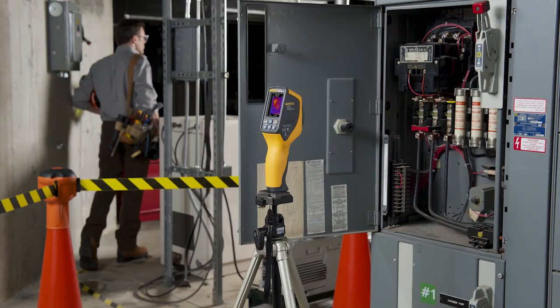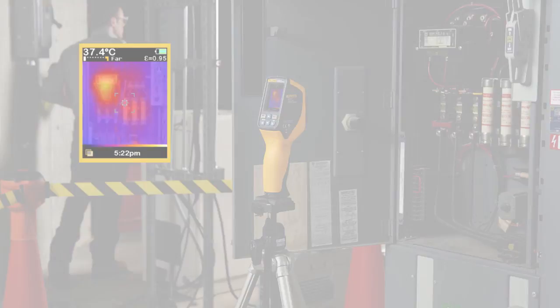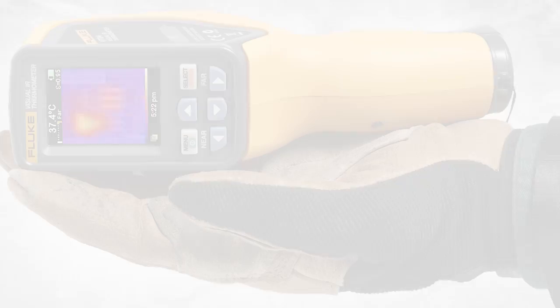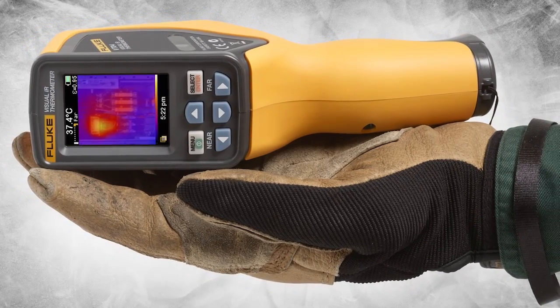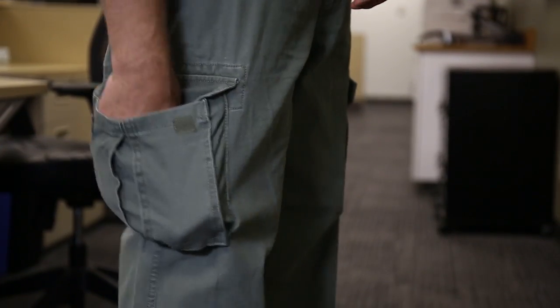The VT04 is so powerful it can help you find problems without you being present by continuously monitoring until a temperature threshold has been exceeded, then automatically it starts capturing images for you. We added all this capability and a rechargeable lithium-ion battery in an incredibly portable package so that you can have infrared detection on the go. See how Fluke Visual IR Thermometers can help you detect issues instantly.